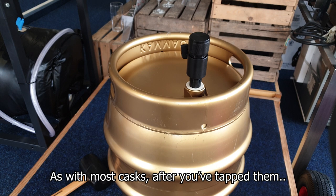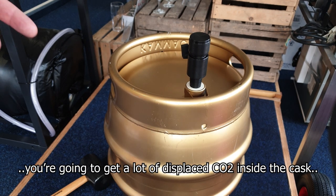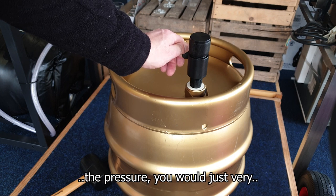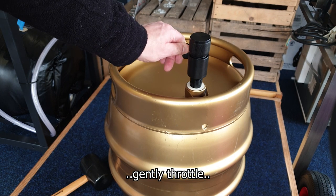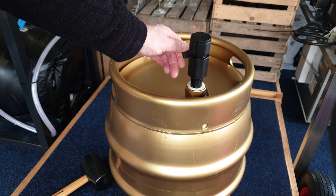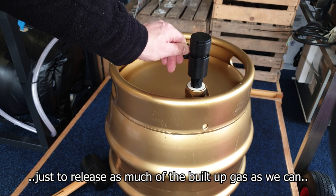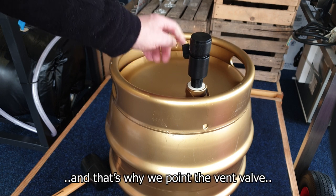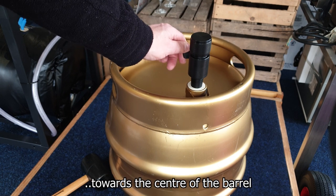As with most casks, after you've tapped them you're going to get a lot of displaced CO2 inside the keg. So normally to release the pressure you would just very gently throttle the vent valve to release as much of the built-up gas as you can but without releasing any beer, and that's why we point the vent valve towards the centre of the barrel.